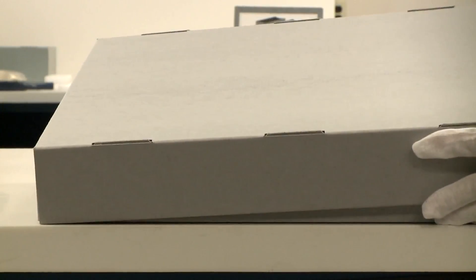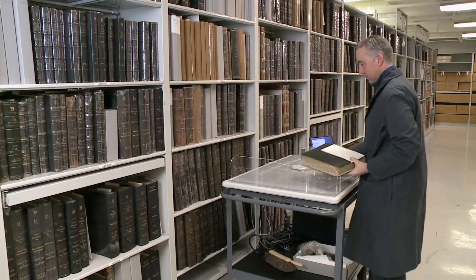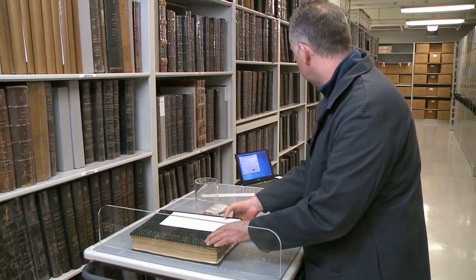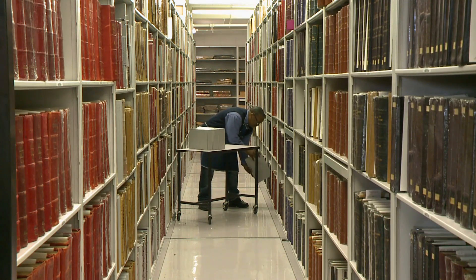Before, we had to basically measure by hand using measuring tape and hand-making boxes. About 60% of our holdings need some level of preservation, but a great many of those issues can be solved by proper housing. The box provides a lot in terms of caring for the collection.